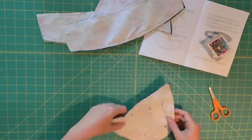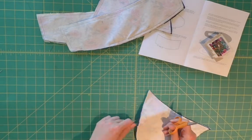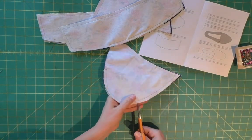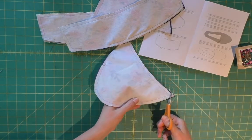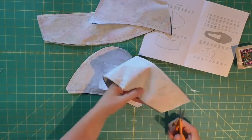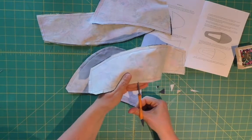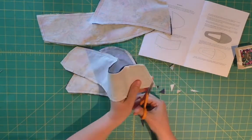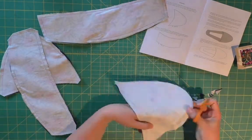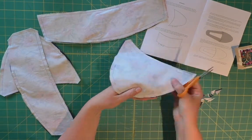Now I've got all my pieces sewn. I'm just snipping all my threads - it's good to do that periodically throughout the project so you don't sew them into the project. And now I'm just clipping the curve, which is a really great idea - it's in the instructions. They want you to just cut the corners off and do little snips on the curves so that when you turn all of these pieces right side out, the curve sits flat really well and kind of expands so that you have a nice flat and bump-free curve.